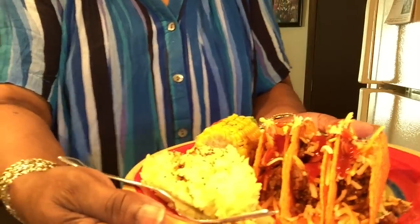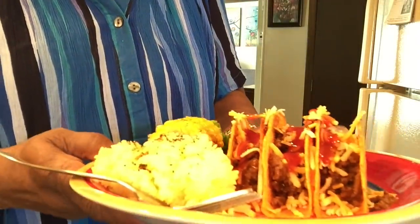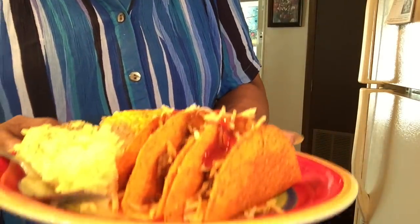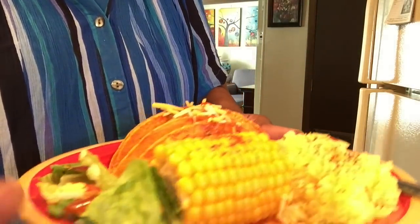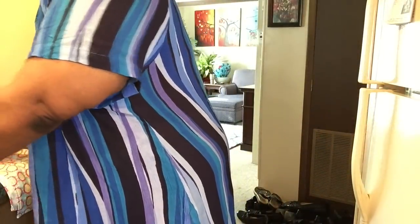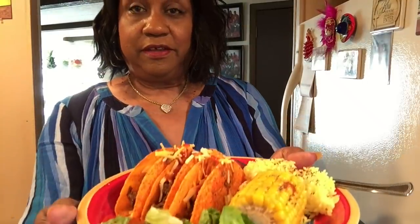Here's my plate — my three tacos. I put cheese on the bottom, meat in the middle, cheese on top, and I'm going to put the lettuce on top of that. I don't want the cheese to melt on that hot meat. My yellow rice has some black pepper and red pepper on it, my little bitty ear of corn with black pepper and red pepper, and my salad which I'm going to stuff in the taco. Thanks for watching — give me a thumbs up, leave a nice comment, and subscribe to my channel. Happy Cinco de Mayo!